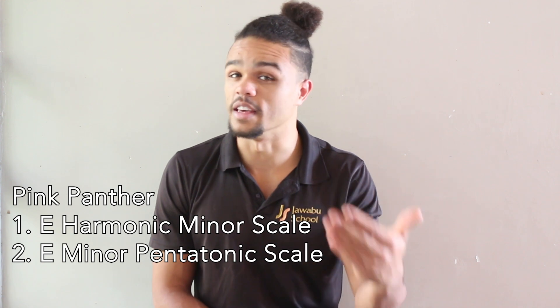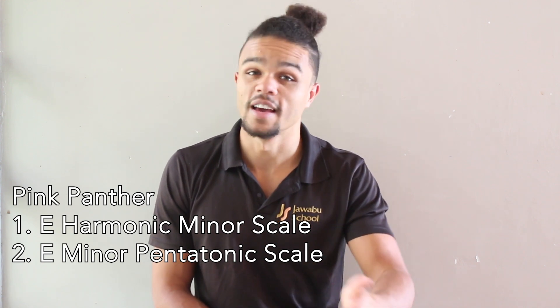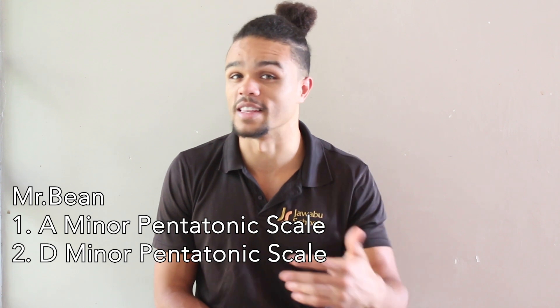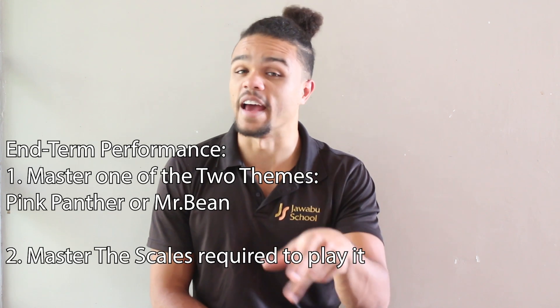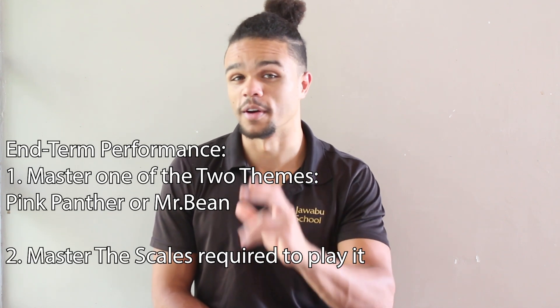So either the Pink Panther or Mr. Bean — not both, just one or the other. And with the piece that you pick, I want you to be able to play the scales that are needed in that piece. So if you're playing the Pink Panther, you need to be able to play the E Harmonic Minor Scale and the E Minor Pentatonic Scale. And for Mr. Bean, you need to be able to play both the A Minor Pentatonic and the D Minor Pentatonic. So pick one of the themes and be able to play the theme itself and the scales that are required to play the theme.